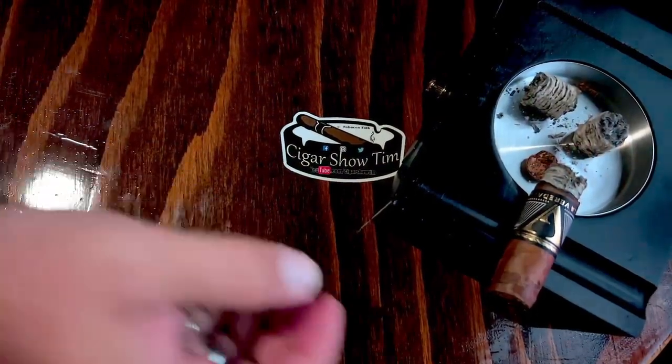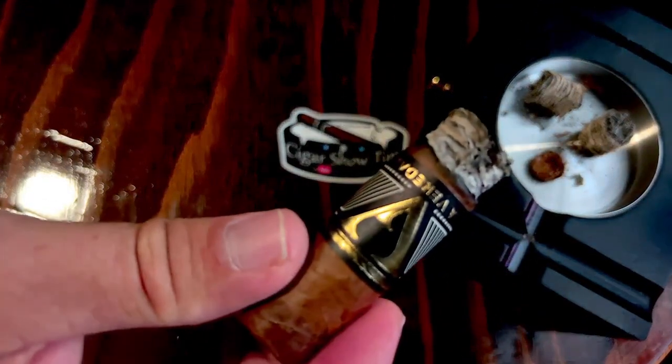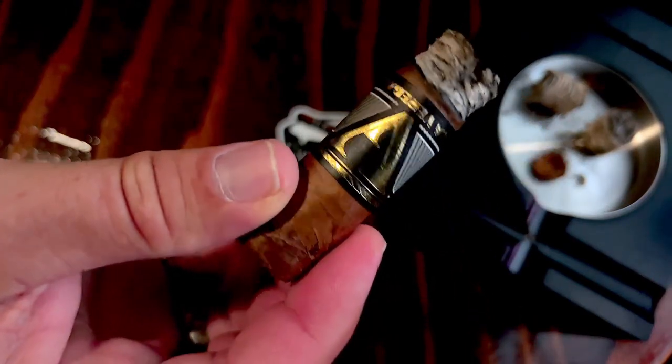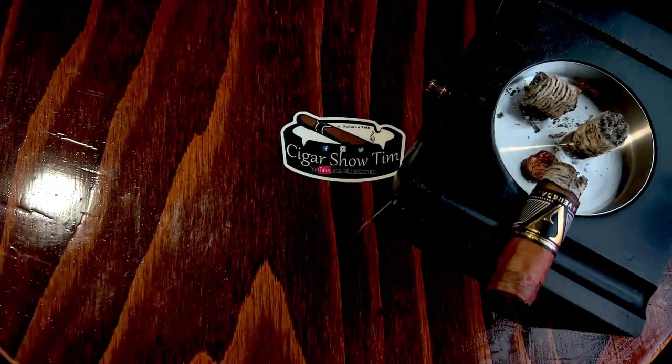Let me show you the burn at the end of the second third. Picking it up from the ashtray — the burn again has just a hint of a minor, minor wave to it, nothing crazy whatsoever. Ash comes off in nice solid chunks in the ashtray, as you can see.